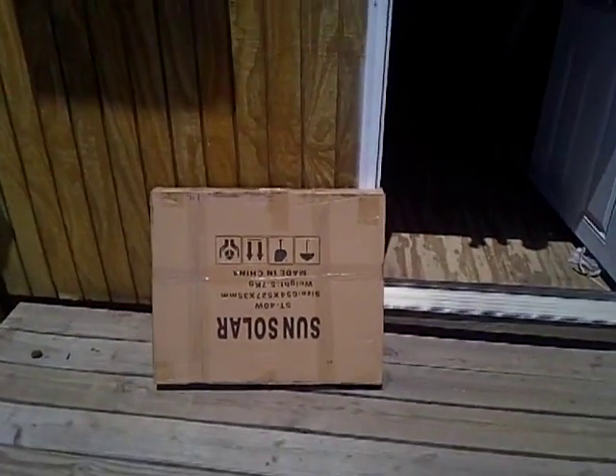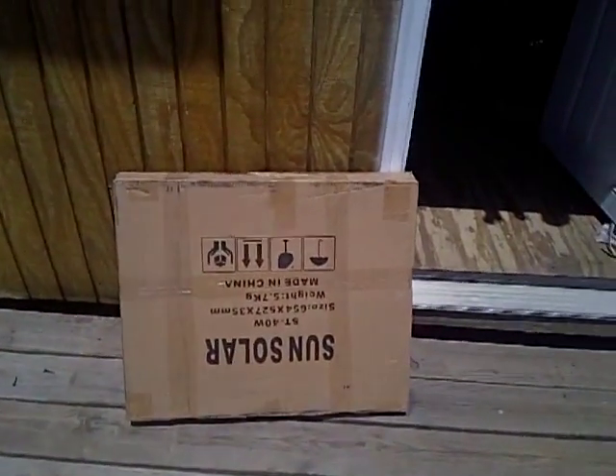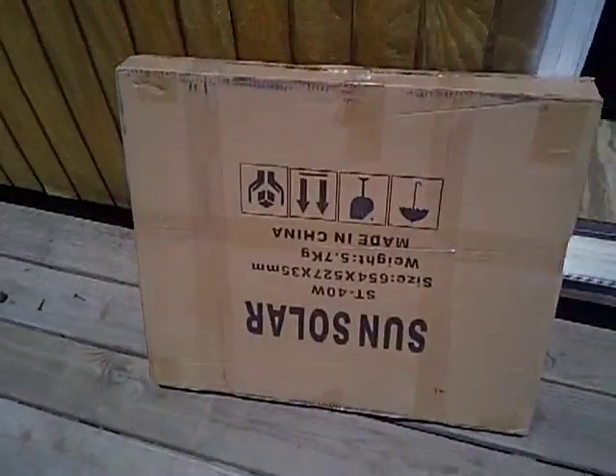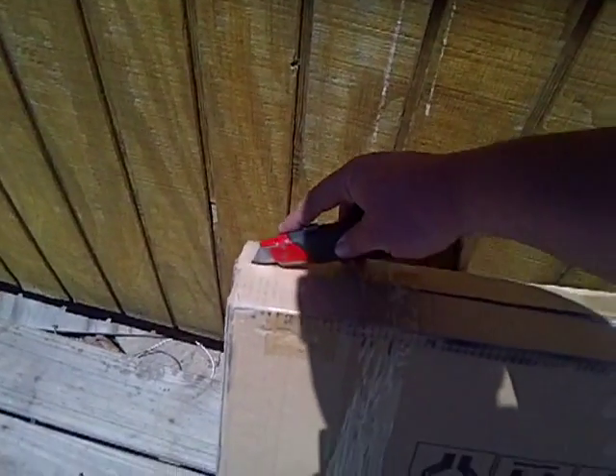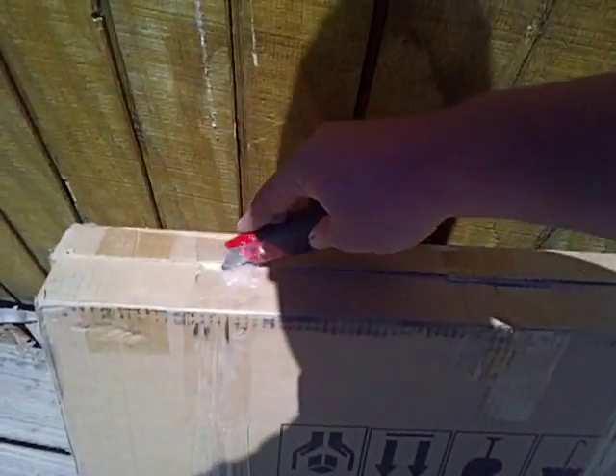Hey, hello there YouTube buddies. I got me a package in today. These are my two 40-watt solar panels. They're from Sun Solar. Gave $152 for two 40-watt solar panels for a total of 80 watts total.